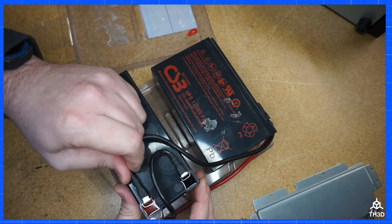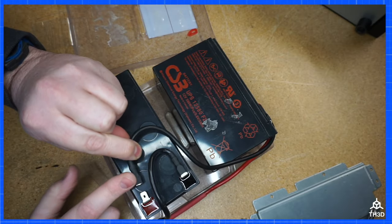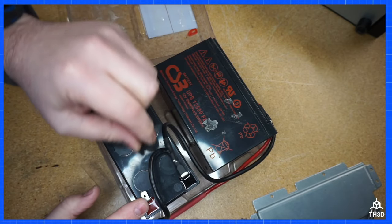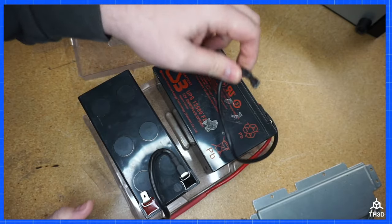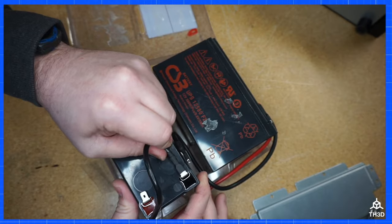We're going to disconnect the one battery. Make note of where the cables went — the black cable on the lower battery goes to the positive, and you can see this goes up to the top battery. The one that goes to the connector goes to the negative terminal. I'm going to disconnect these.